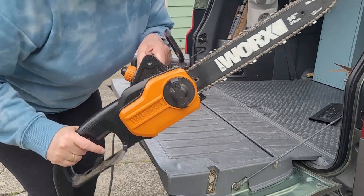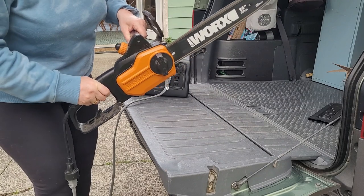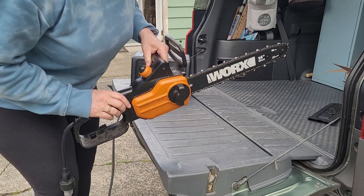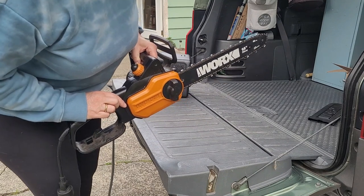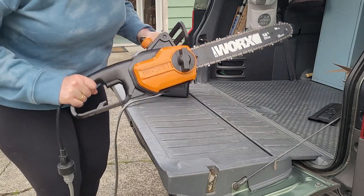Will it run a chainsaw? It sure does — at only 464 watts. So I could use my electric chainsaw — this is a little mini one — on this battery.